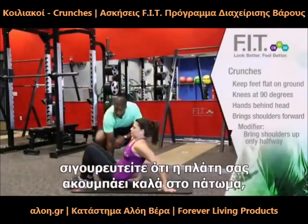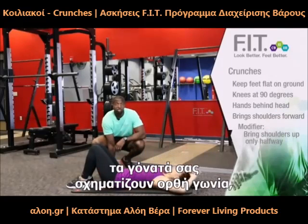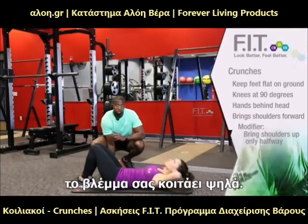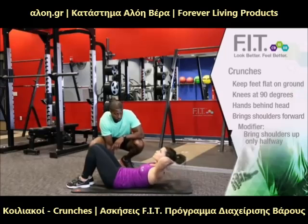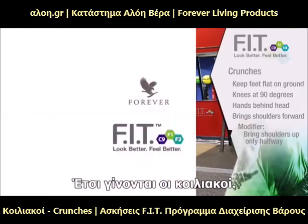When you're doing crunches, make sure you keep your back flat on the ground, that your feet are flat, your legs are at 90 degrees, your hands are behind your head, and as you go up and down, you're looking straight up, and you make sure that you're blowing your air out as you're doing that. And that's how we do crunches. Thank you.